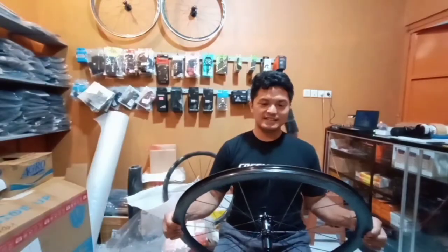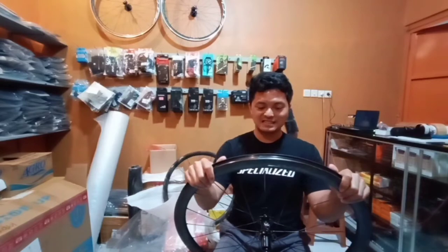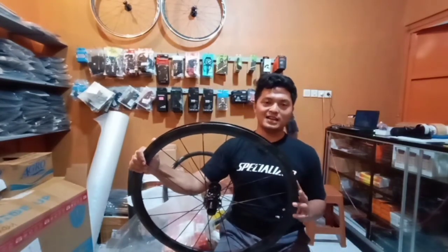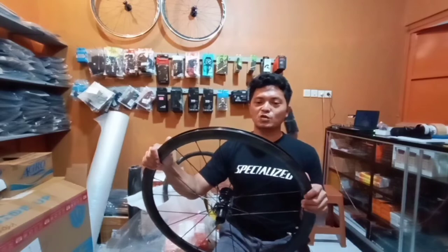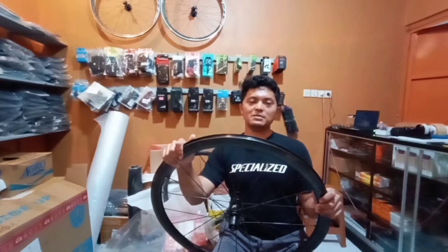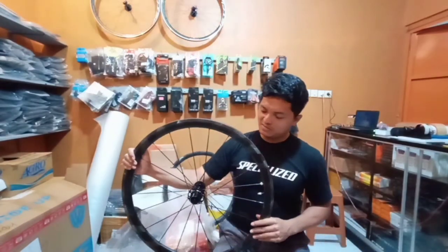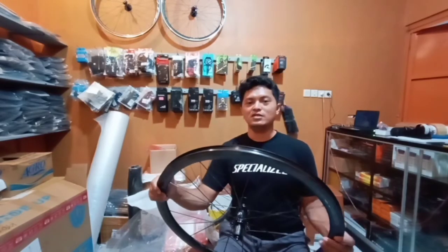Is this a KW or fake? This is not KW — it is from China but it is original, not fake. You don't have to worry, because according to suppliers, the Winspace Hyper performance for climbing or flat is almost comparable to the Zipp 808, and for climbing it still wins over the 808. This makes it one of the best wheelsets in 2021.